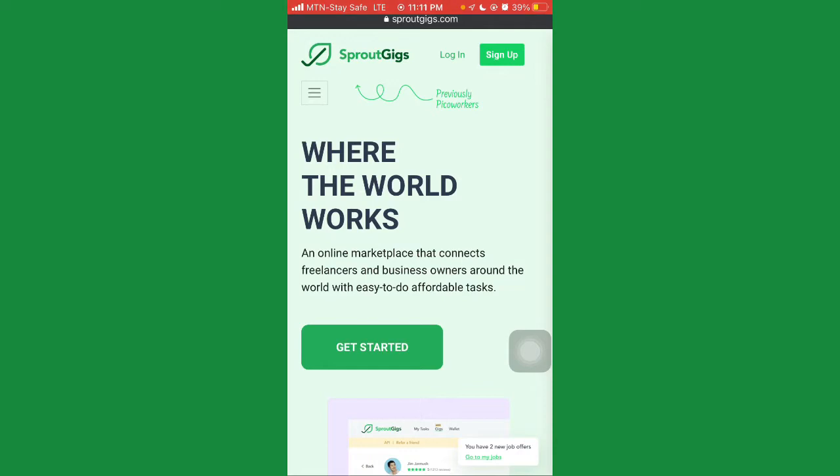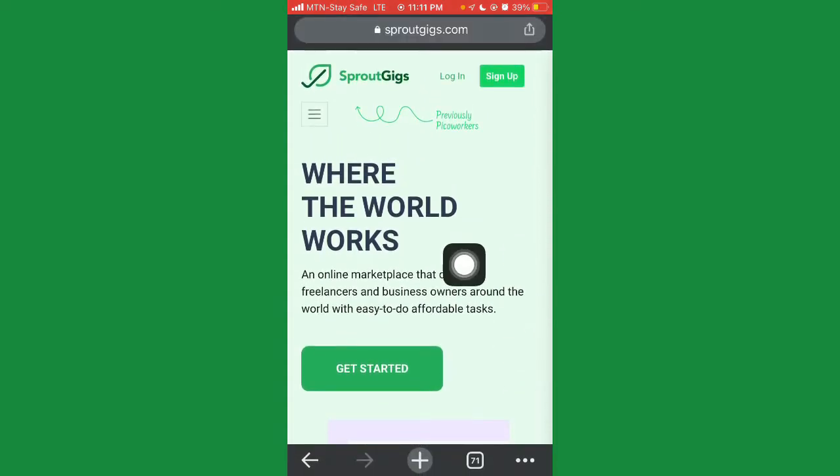To get started on SproutGig, you're going to click the registration link in the description section or comment section down below. Once you've done that, you're going to get some bonus after successful registration, and once you complete tasks you'll get paid.